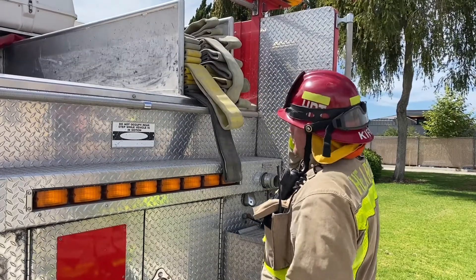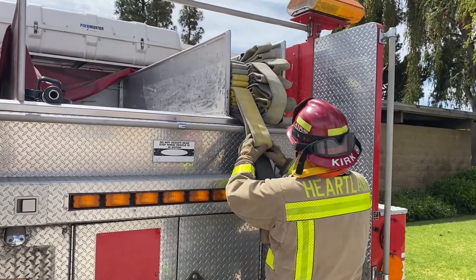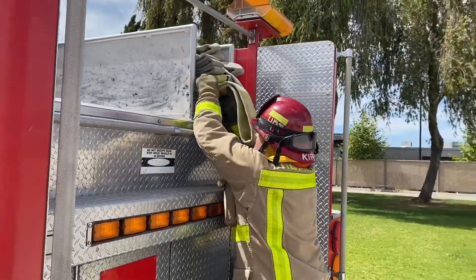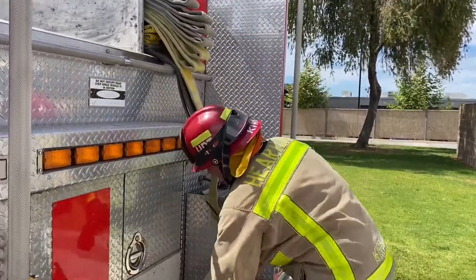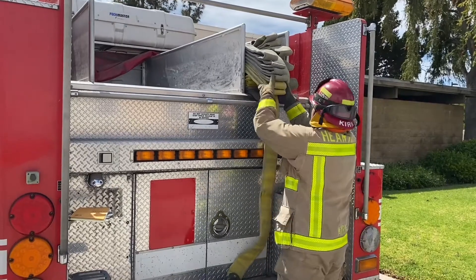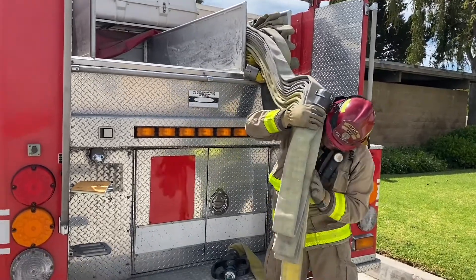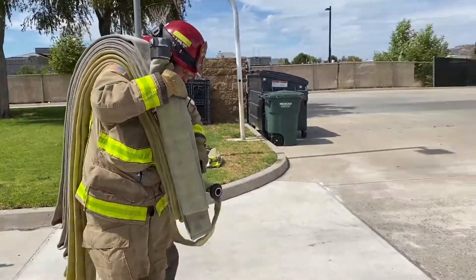When shoulder loading with the working bundles, grab the top stack of 100 feet. The male coupling is 12 to 18 inches inside the hose bed to provide easier access for installing a nozzle or control point before deploying. Grab the first indicator loop and pull the hose about 12 inches out to access that male coupling. Once the nozzle or control point is installed, place it on the tailboard of the rig. While controlling the hose, pull the bundle out and place it onto your shoulder — it is not to be flipped. Once the hose is in the appropriate position on your shoulder, grab your nozzle or control point and you have a 100-foot bundle ready to deploy.